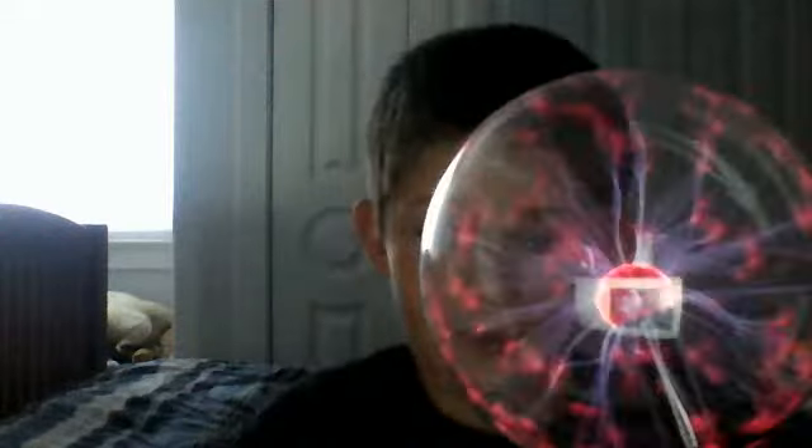Well, as you can see, it did do some things — I don't know if it works with any other phones except the iPhone so far. So if you want to prank someone, all you need is this, an iPhone, a charger, and a Plasma Ball. See you later!